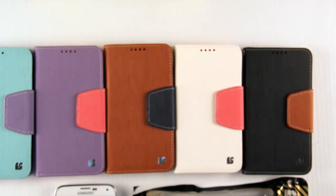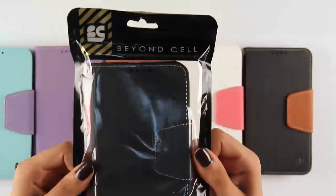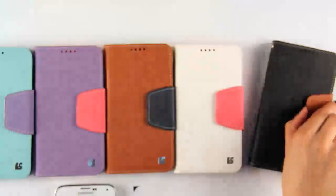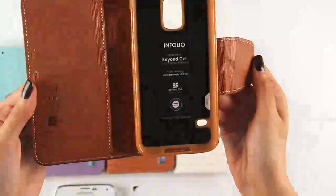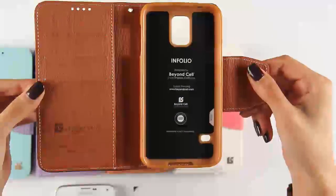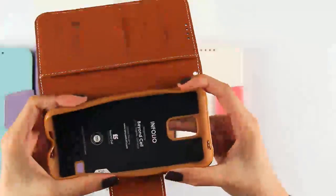Hey Beyonce fans! Today I'll be introducing our Infolio Premium Wallet Case. Our Infolio Case comes in our Fionsell zipper bag. It's also made of synthetic leather, as well as a premium TPU that securely holds your phone into place.